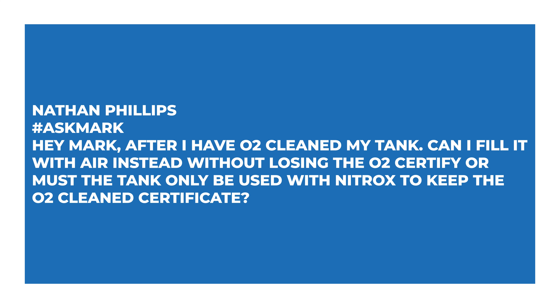The first question this week comes from Nathan Phillips, who asks: after I have O2 cleaned my tank, can I fill it with air instead without losing the O2 certification, or must the tank only be used with nitrox to keep the O2 cleaned certificate? So this is quite an interesting question.